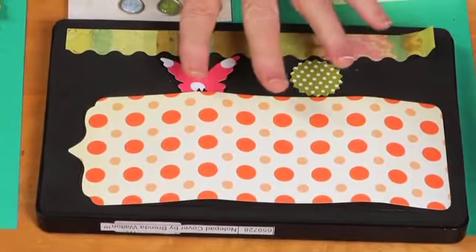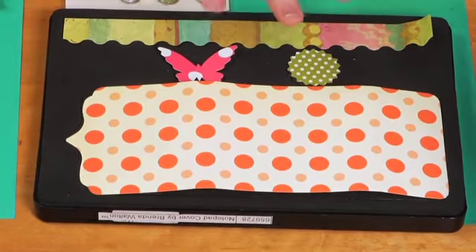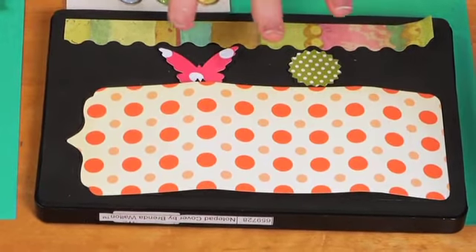I used a Sizzix die designed by Brenda Walton — I think it's genius because it has all the parts you need. But I'll show you how easy it is to do it without the die if you don't have access to one.